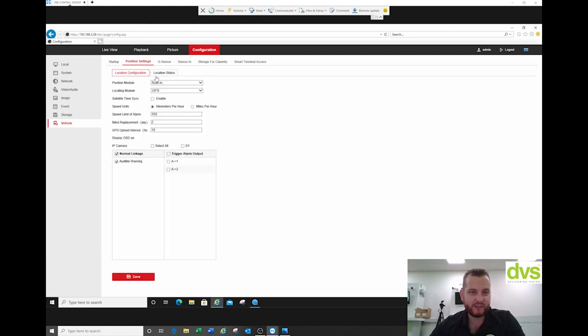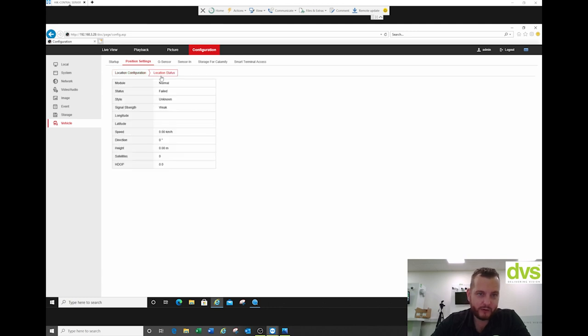Position settings: you've got the position module built in but you can have the intelligent display terminal. We're using GPS — there are different options depending on the situation, application, and where you are in the world. We're just going to rely on good old GPS because we've got it connected. Satellite time sync can be enabled, or you can do the manual method we did earlier. We'll do miles per hour, not kilometres. Speed limit alarm can be changed — on a motorway, 62 mph is here. The location status has failed — it probably hasn't seen the GPS because we're inside a metal clad building. Generally the vehicle would be outside and that would record the location and speed.